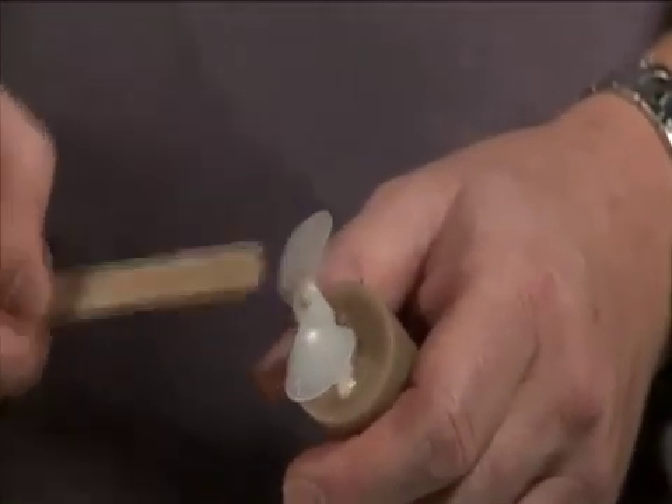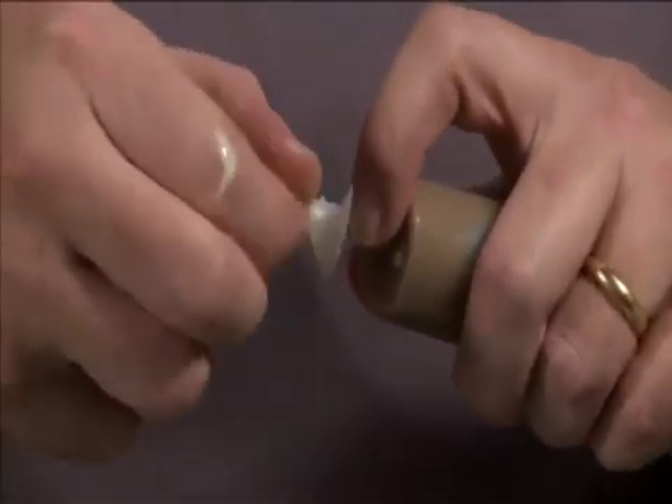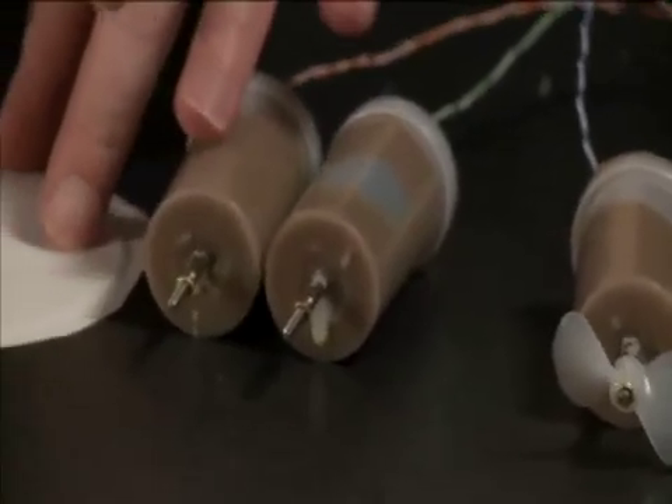Put a little bit more epoxy right on the end, and that will help hold our final nut in place. Once you get that assembled, go ahead and set it aside and make sure you do your other two.